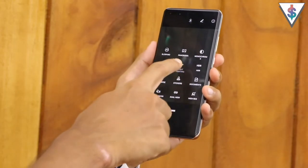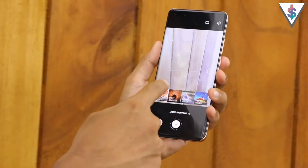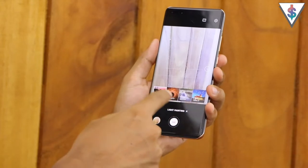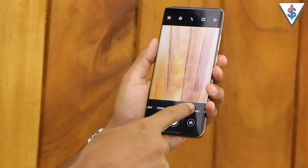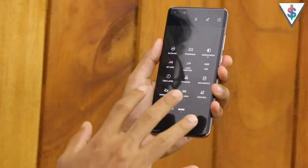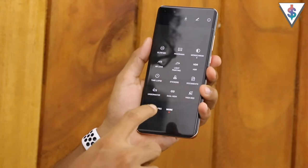Next we have the light painting mode. There are different options here: traffic trails, light graffiti, silky water, and star trails available on the P40 Pro. Based on your preference you can use this to shoot some amazing pictures. Here's a light painting mode picture I shot with the P40 Pro.